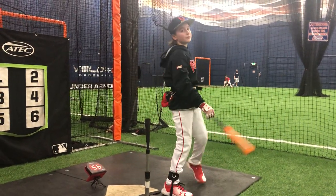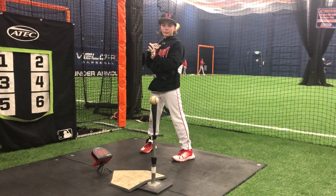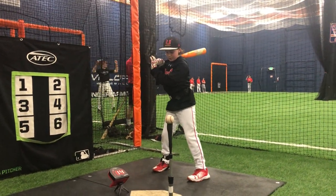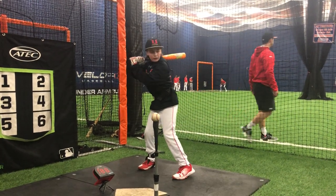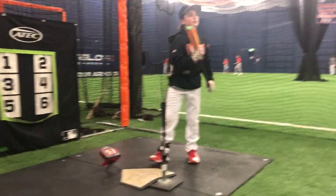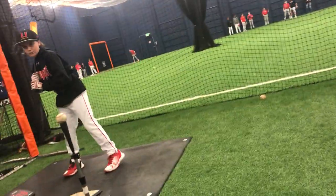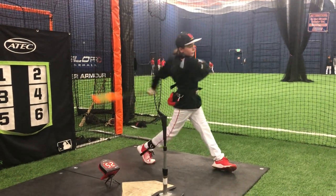That's better, but you're still not where you want to be. So when you stride, push with the back hip, hands move back. Yeah, that's right. 53 — one more. Don't move the hands back till you hit, then they move back. 52.